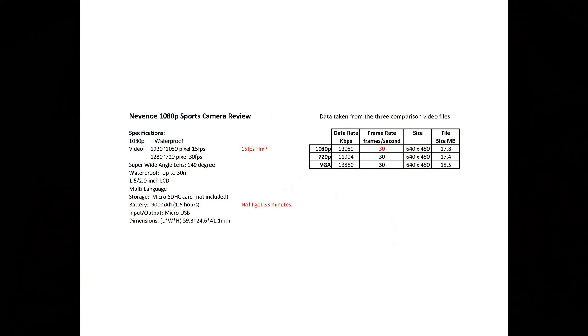Here are the specifications listed on the box for the Nivino 1080p sports camera. I took data from the files from three comparison videos I did and one thing I noticed was that the frame rate still said 30 frames per second, when on the specifications it said at 1080p it was 15 frames per second. Also, the battery — there's no way I could get 1.5 hours from it; I got 33 minutes, and on the first camera that didn't work properly I only got 20 minutes.